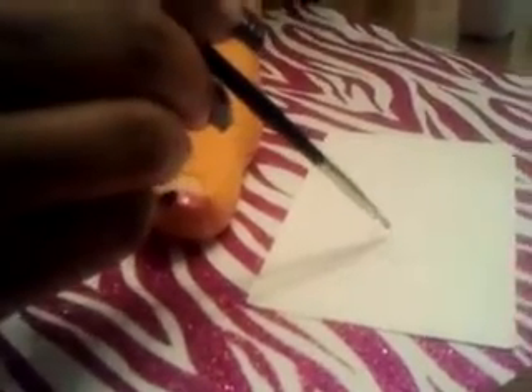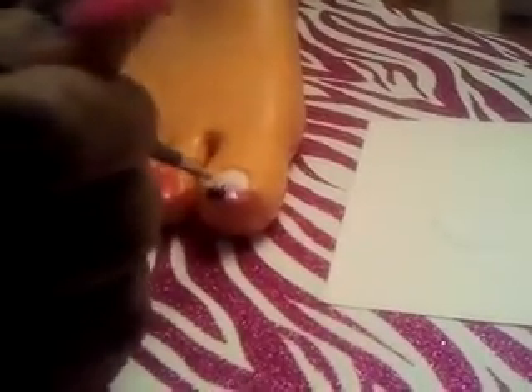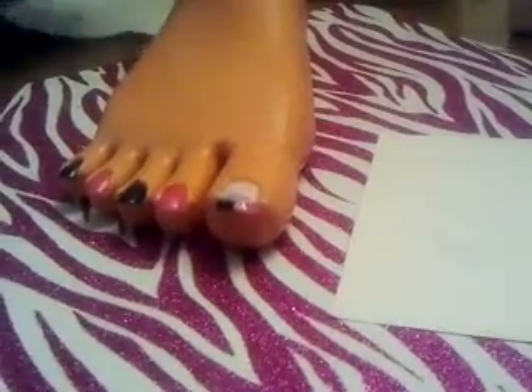I watered the glue down to this consistency — if you can see that — and I'm just going to put it on the nail. I'm going to let that dry, and when it dries clear it will be ready.